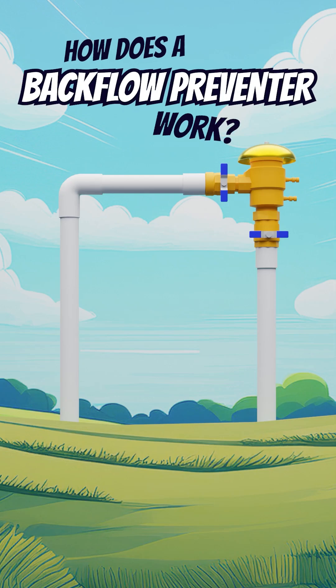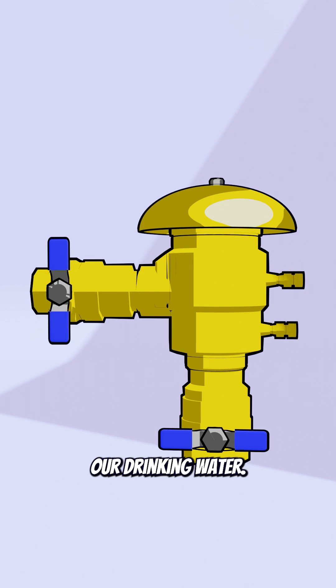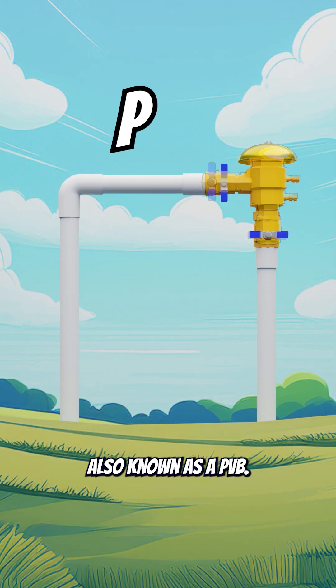How does a backflow preventer work? This handy device protects our drinking water. This kind here is called a pressure vacuum breaker, also known as a PVB.